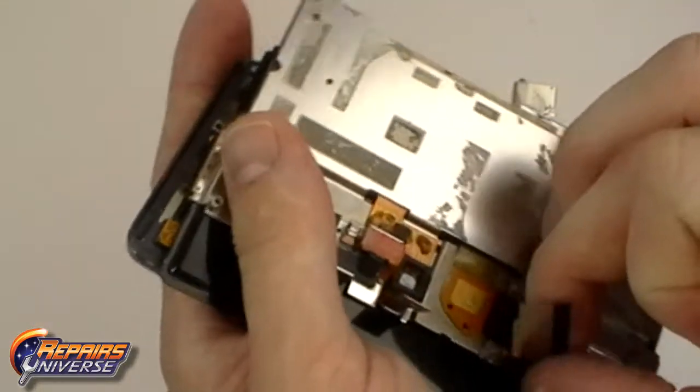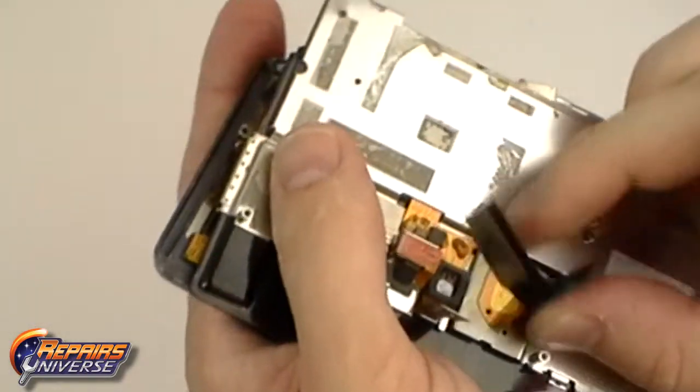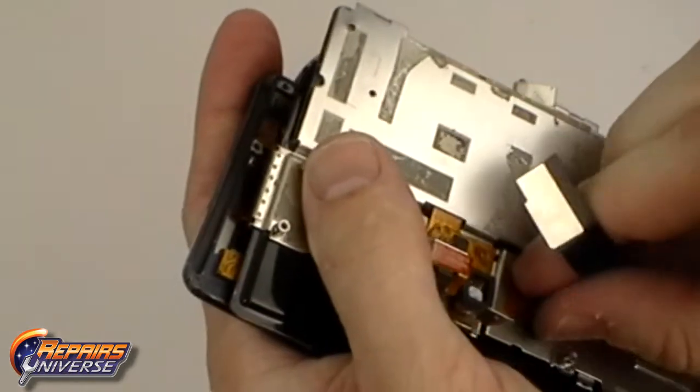With all the screws released, you can now gently lift away the slide flex cable that is adhered to the back board and gently fit it through the slot in the housing.